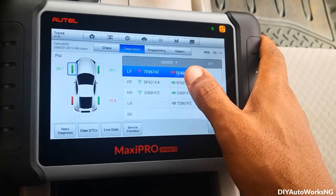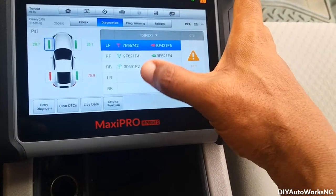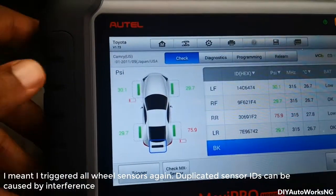There's a discrepancy between the TPMS ID for the left front tire — that's expected since it was just replaced. I read this again and I've been able to get a reading from that tire.